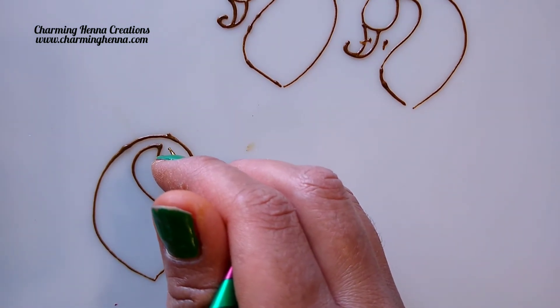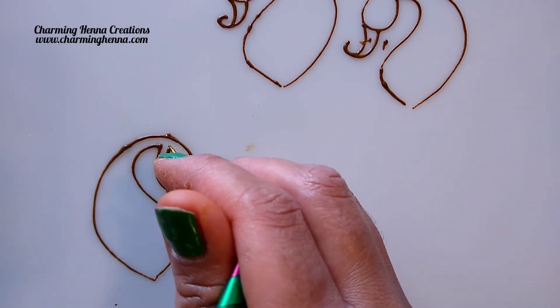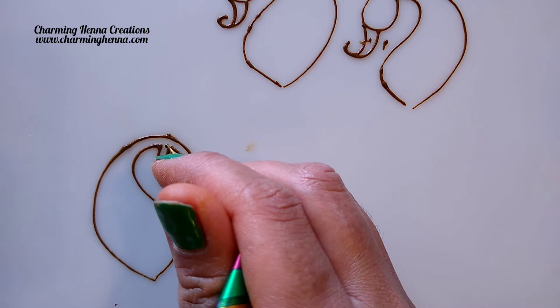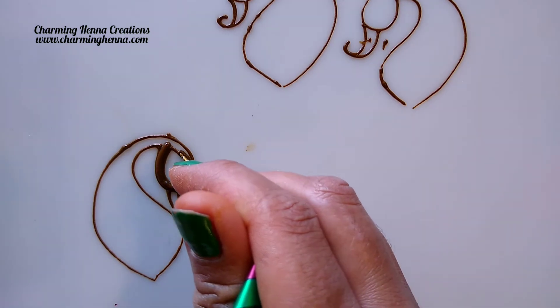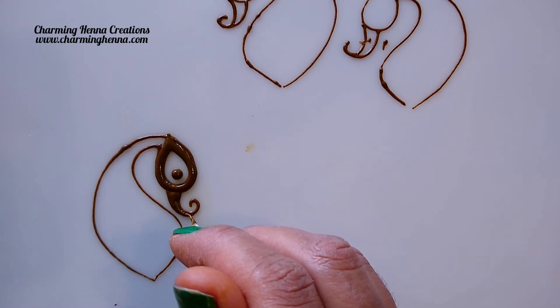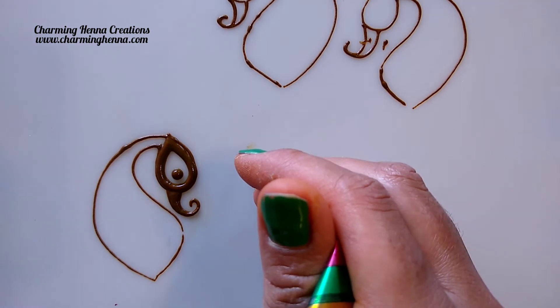Now let's see the eye — how to draw the eye of the peacock. There are two or three different styles. Let me show you the first way where we are drawing a kind of a petal shape inside the mouth, and then we are going to fill this gap with a thick line — fill this up completely — and then I'm just going to put a little dot. That's how the eye of the peacock is made. Also make sure to always fill the beak to give it a nice, elegant look.